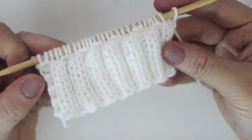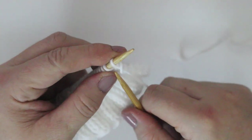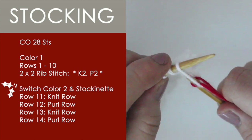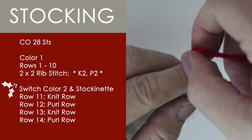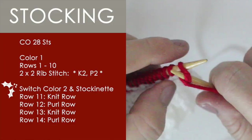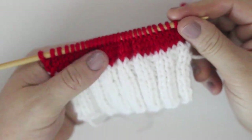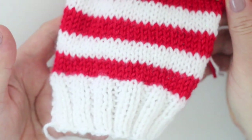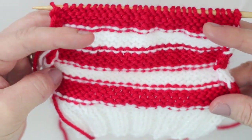Here's how our rib stitch looks. Now we're going to switch to stockinette stitch, and it is time for a color change. Color 2 for me is red. We simply do 4 rows in stockinette: a knit row, then a purl row, a knit row, and a purl row for 4 rows. We are going to continue that pattern, switching yarn colors every 4 rows. I have a link to the complete written pattern in the description below, so make sure to check that out.